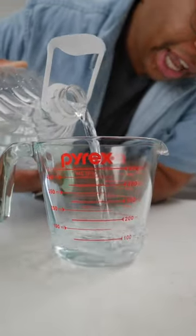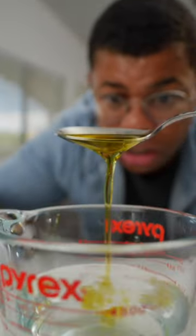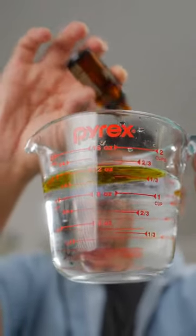For this dusting spray, you'll need a cup of distilled water. Distilled works best because there's no minerals or residue. Half a cup of vinegar. A spoonful of olive oil — olive oil will help treat and condition your wood furniture. And 10 to 15 drops of a citrus-based essential oil.